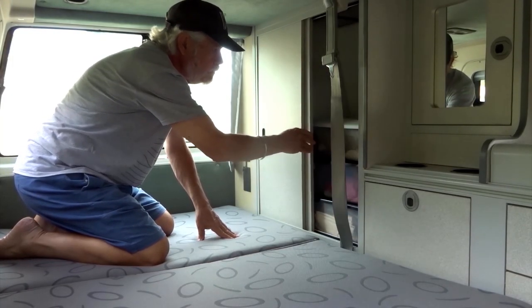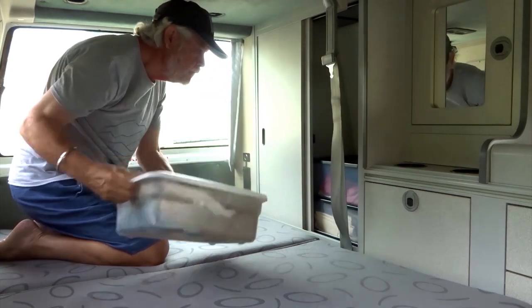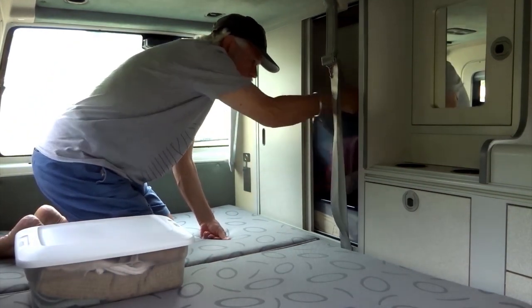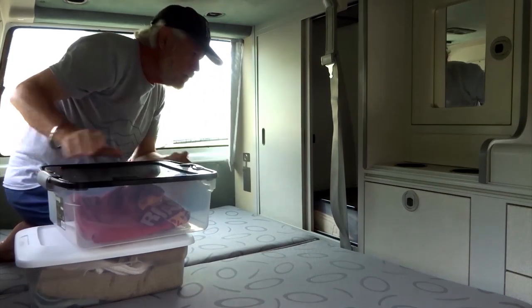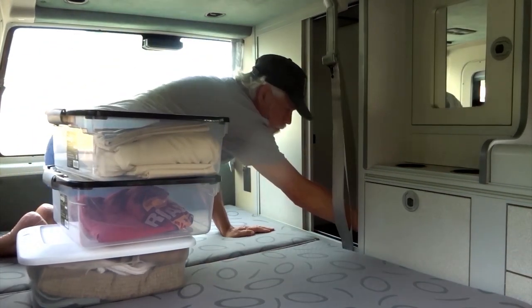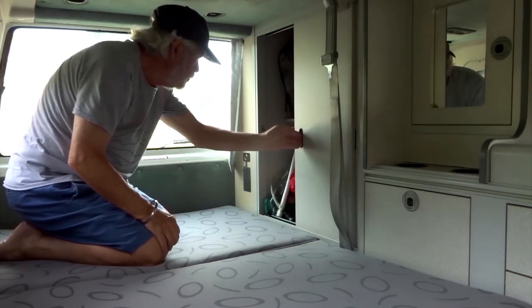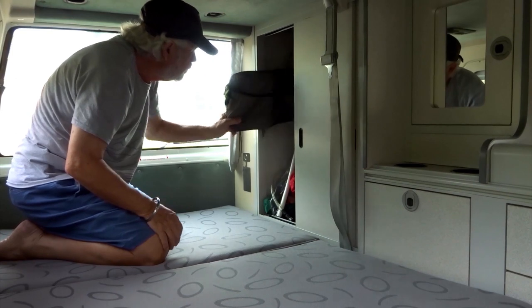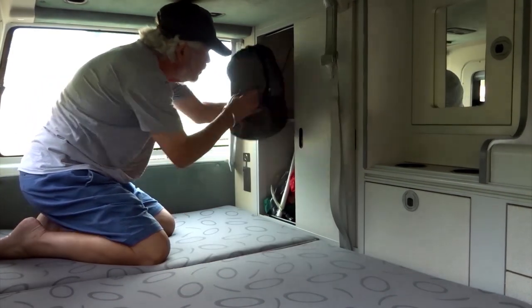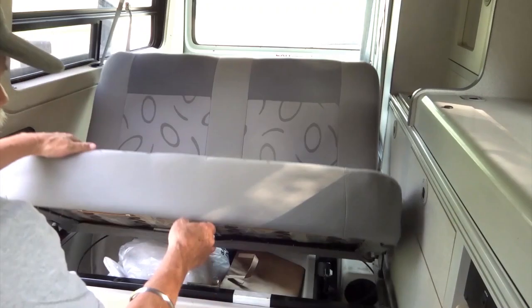Further to the left are two more cupboards. I use one for clothes — it holds five or six bins and also has a hanging rod for hanging clothes. And still further to the back is a narrow cupboard with shelves where I keep miscellaneous items. There is also some nice storage under the seat.